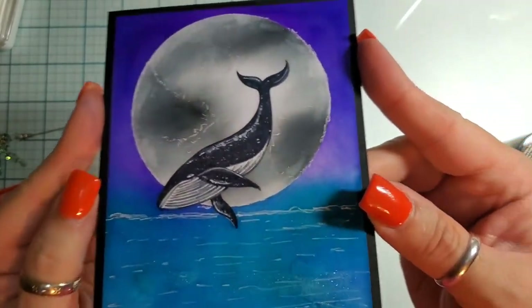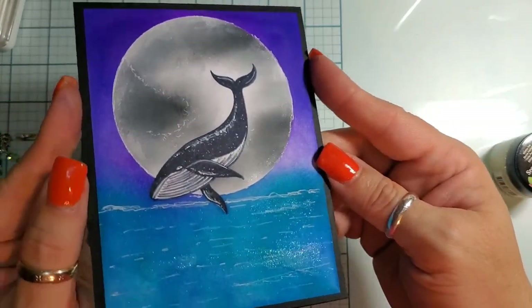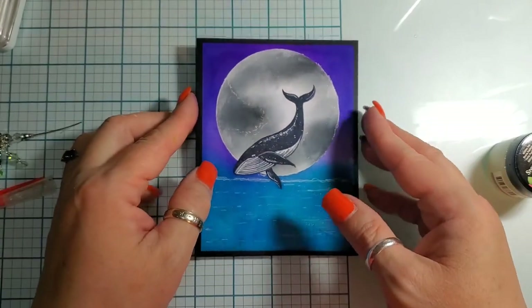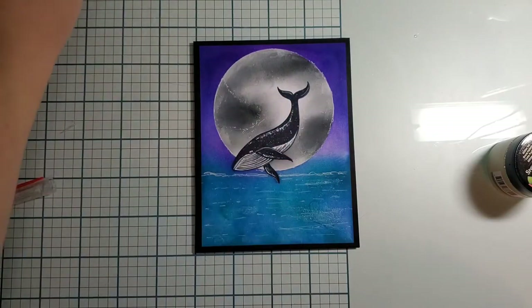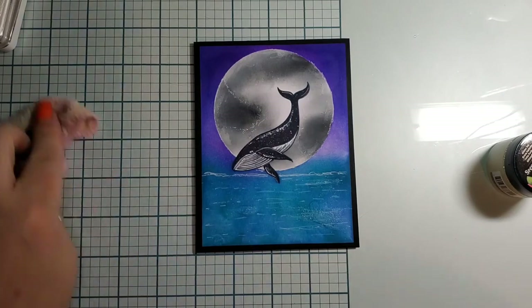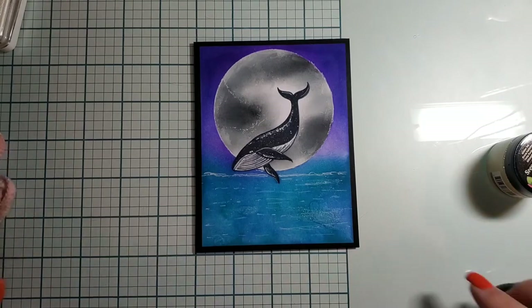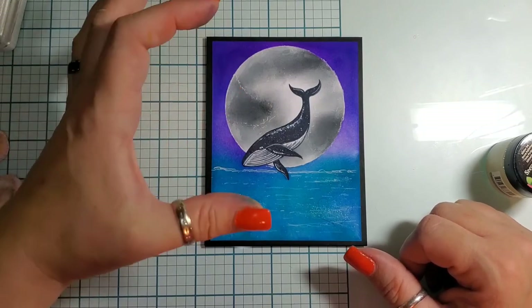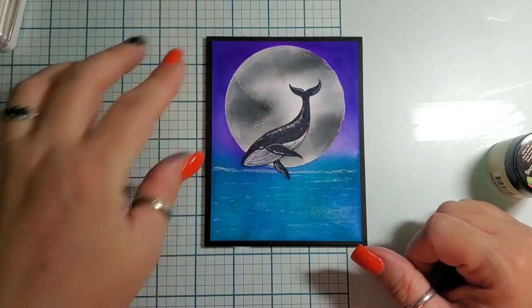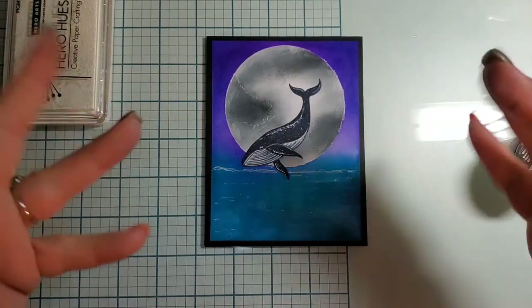And there we have it — Luna getting ready to go back into the water after her long breach. I hope this is inspiring for you and you create something beautiful and crafty. You can share it on the Fairy Stamper social media platforms — tag them and all that good stuff, all their links are down in the description below, as is the link to Luna. This is just a die-cut moon, just a circle that I had, and I filled it in with some blacks and grays. We will see you next time, bye bye everyone!